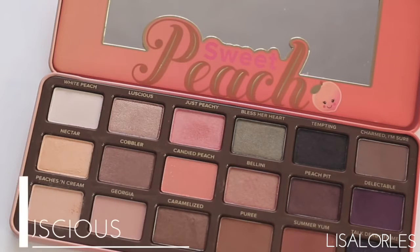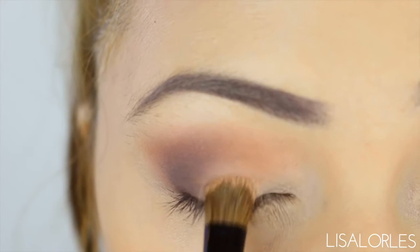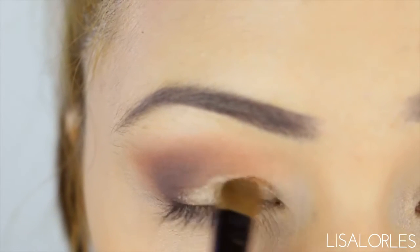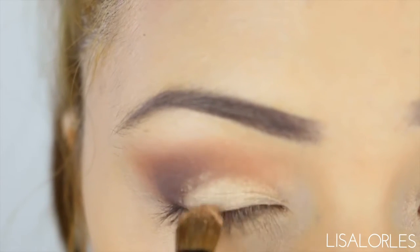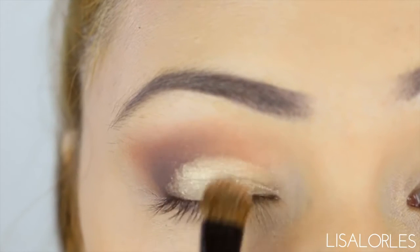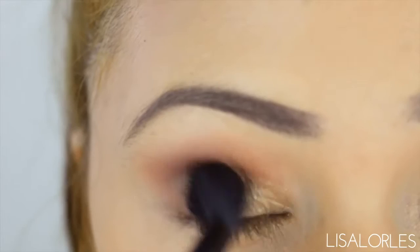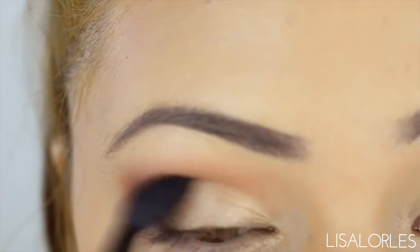Through the center of my lid I'm going in with the gorgeous shade called Luscious and I'm applying this with an eyeshadow brush — applying it wet to really pack on that pigmentation. After I apply that golden shade I'm going in and blending again with the 224.